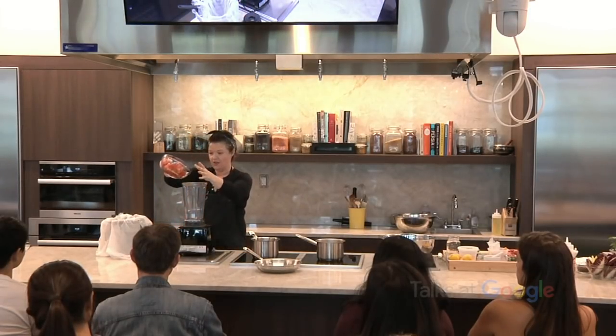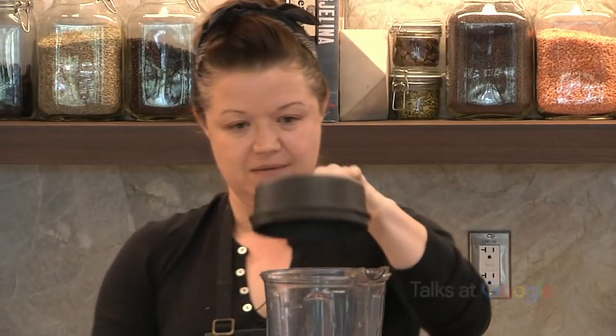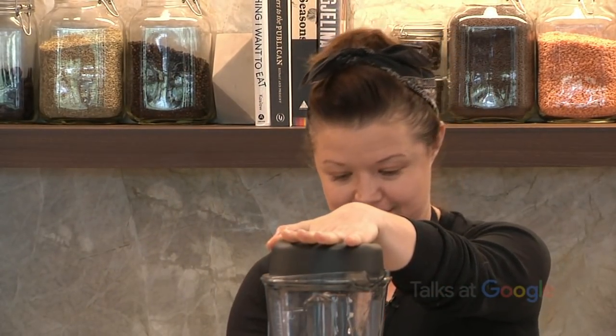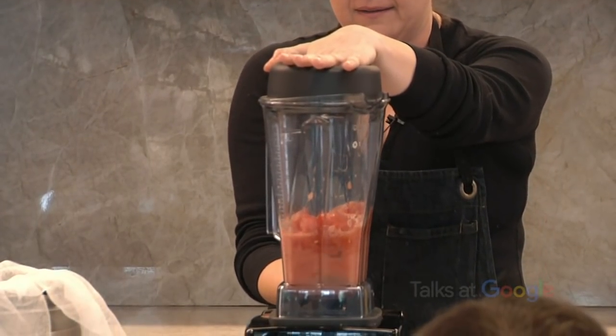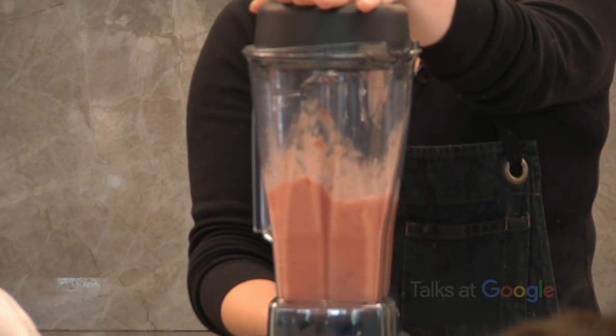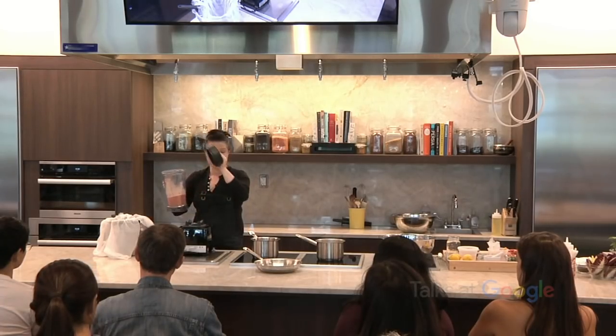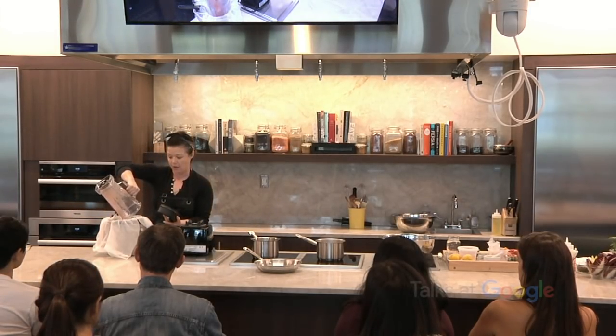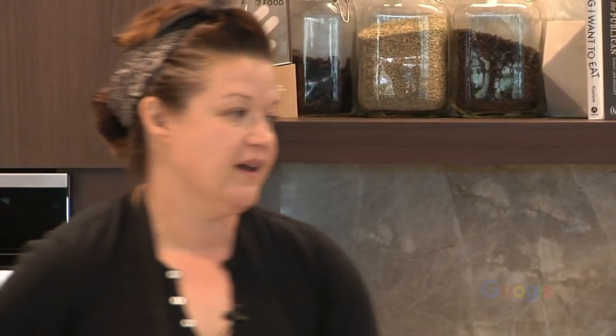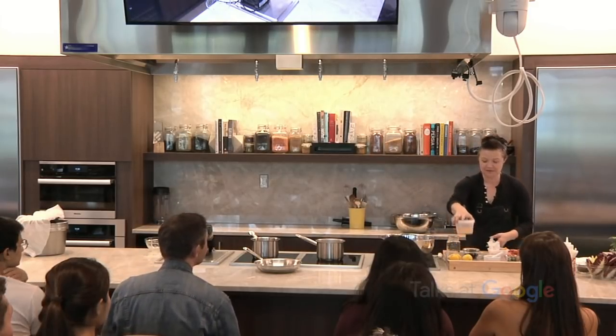So let's pretend that these tomatoes aren't the best tomatoes in the whole world. All you need to do is blend them until they're water. And this is tomato water. You just put it through — you can use a napkin, a towel you have at home, or cheesecloth, which you can buy at Rainbow, Whole Foods, any of the places. You basically just let it drip for 24 hours, set it aside, and through the magic of that process, you have tomato water.